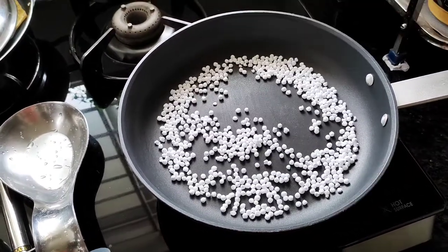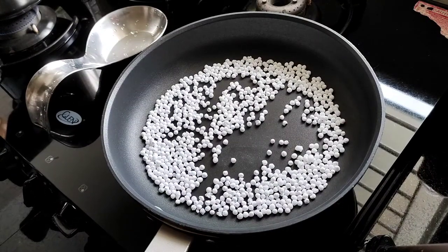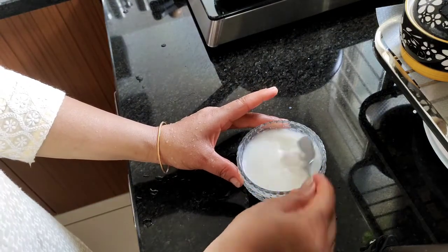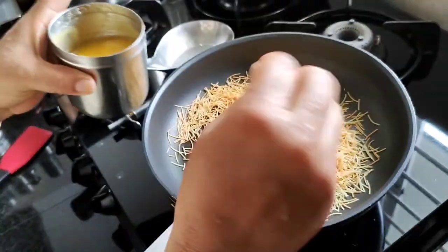We are ready to fry the rice. The rice is ready — we fry the rice this evening.